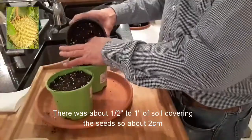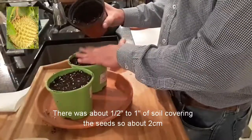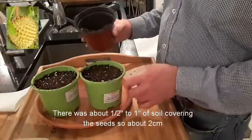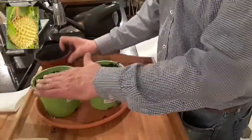I had this soil mixed up already. This is basically just a seed compost and I've added some perlite to it for extra drainage, but that should also retain some moisture as well. That's a good half an inch to an inch of soil on both the seeds — it should be more than enough.